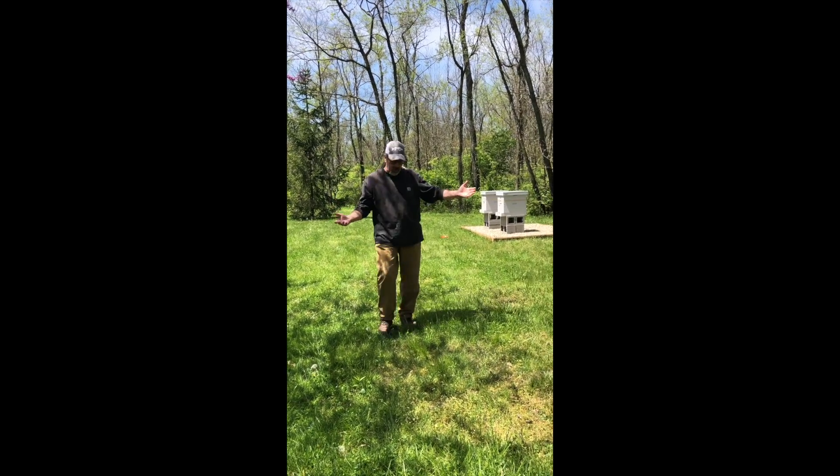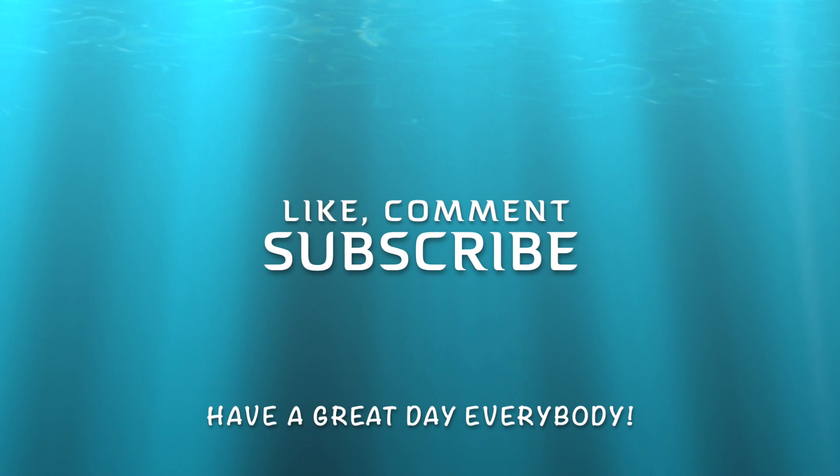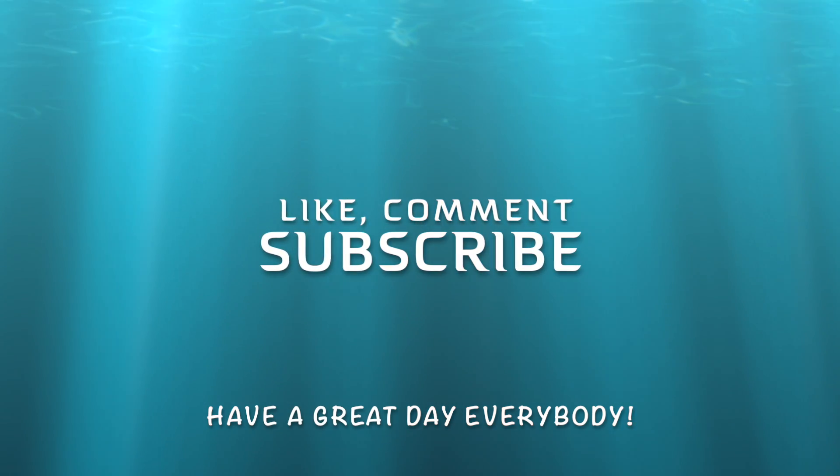So far so good. Have a good day everybody.